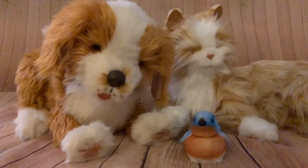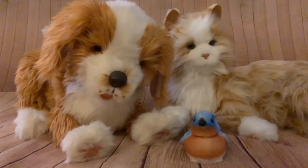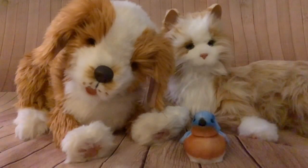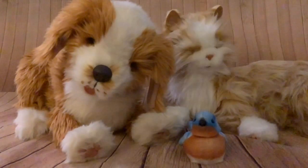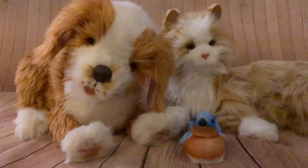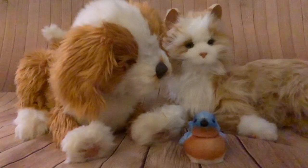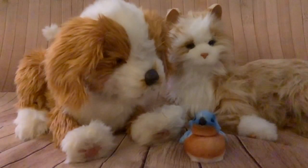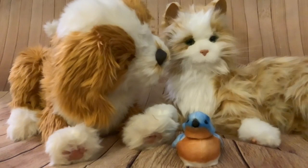So folks, that about wraps it up for this video on my Joy For All collection. I look forward to seeing what Ageless Innovations brings out in the future, especially as I've been so pleased with the last thing they brought out — the little bird. It's always great to see a manufacturer making interactive pets that are actually aimed at adults. Hope you found that useful and entertaining. Thanks for watching as always and see you next time.